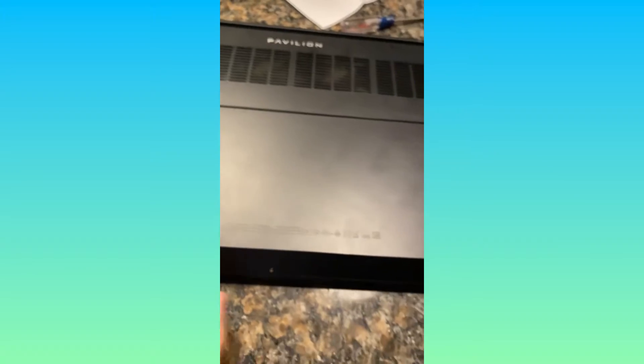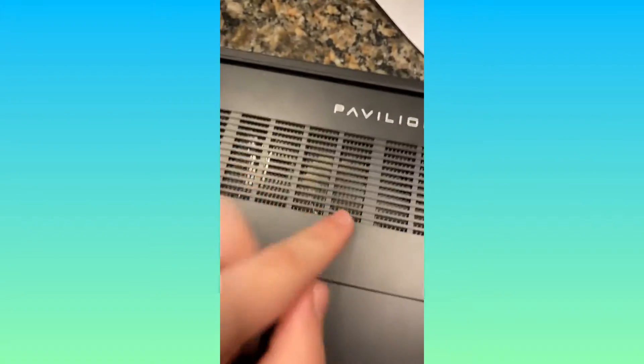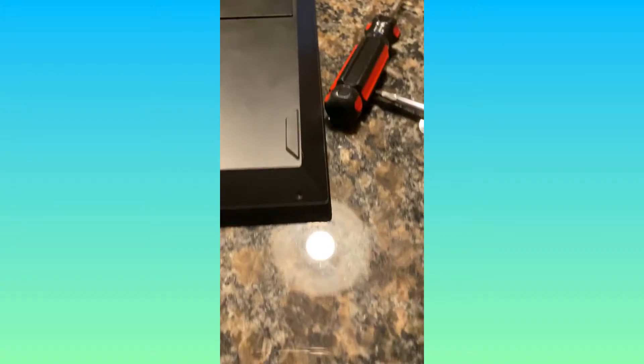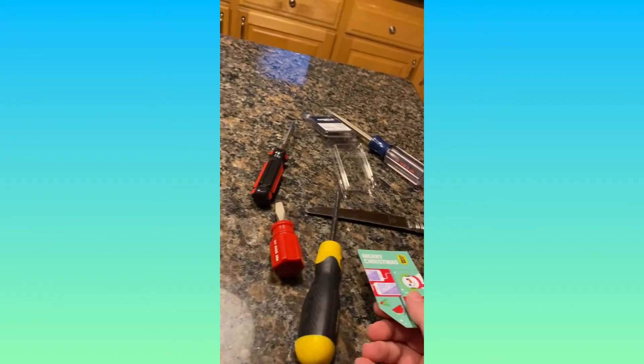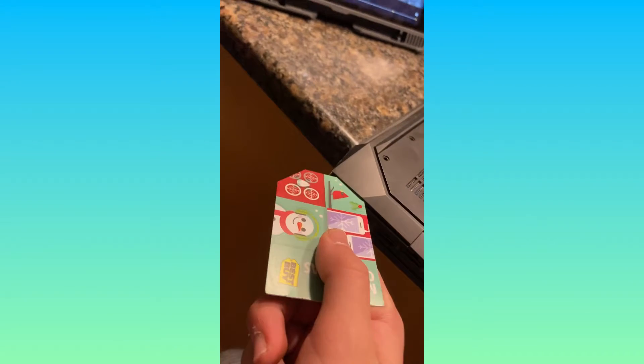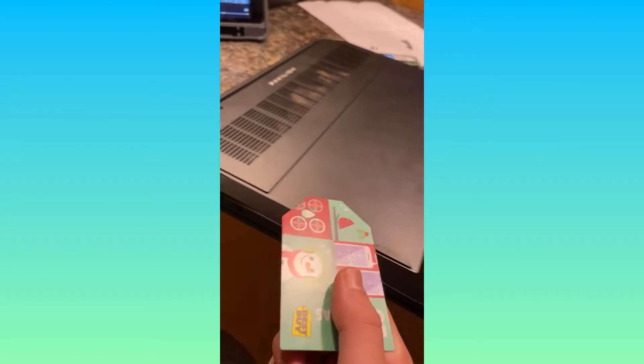Now I'm gonna follow the video on how to get this stupid back cover off. I'm gonna clean it because it's a little dirty. Nothing's working and I need to get this piece off, so I'm gonna try using an old Best Buy gift card to see if I can get under it first, then get in with a butter knife. I was able to use the Best Buy gift card to get one of the first clips up.